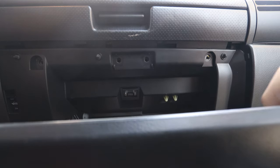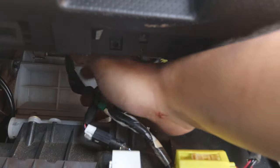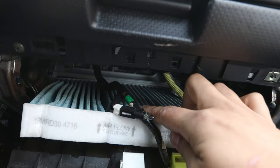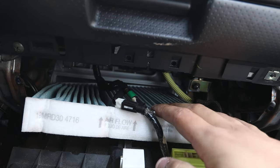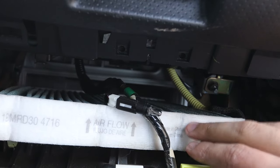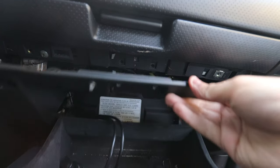With the four screws removed, you can just pop it down. Once it's popped down, you can see a white little panel right here — go ahead and pop it off and the cabin filter is inside. I replaced mine not too long ago so I won't replace it now, but you should replace your cabin filter once a year according to Infiniti. Cabin filters are one of those things you tend to forget about, so now you know where it is and how to do it.